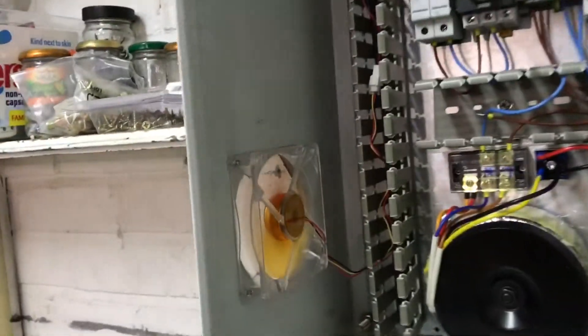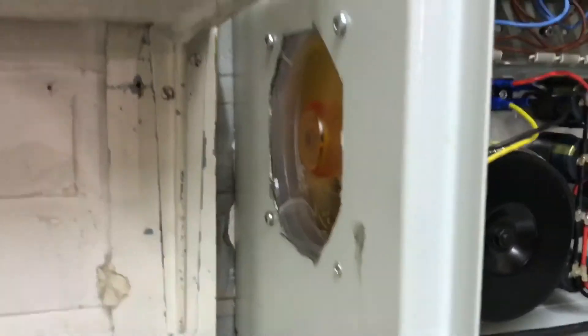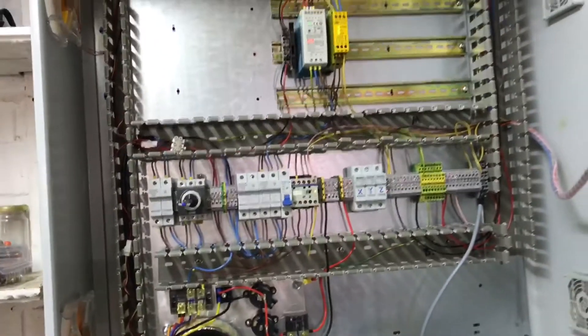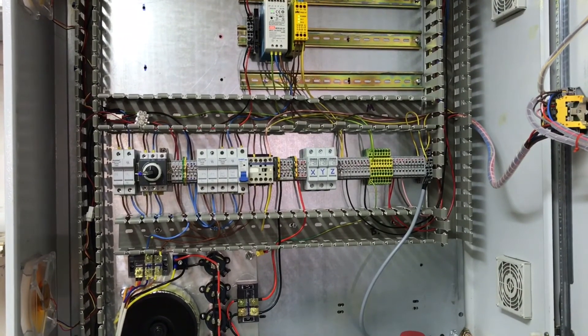The next video is going to show installation of these fans, which is a bit of a miserable process. I've also got all the covers to go over here so that it's not sucking loads of dust into the pan. Make sure you subscribe for the next video.